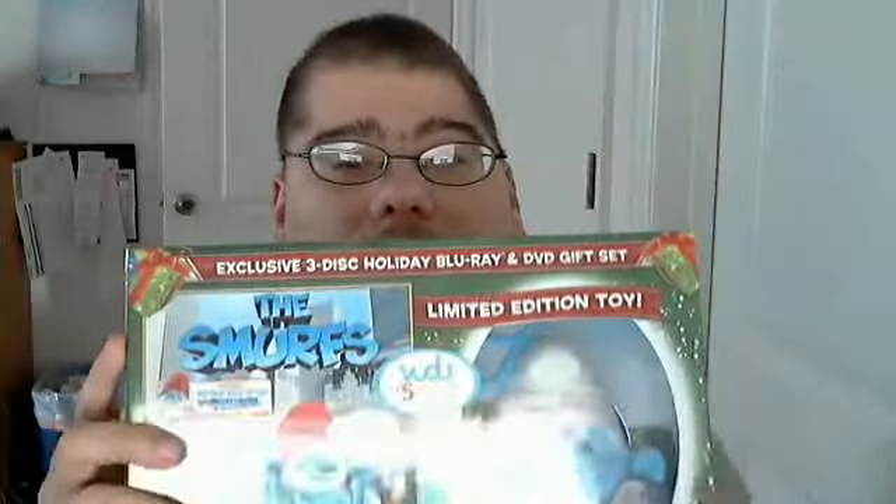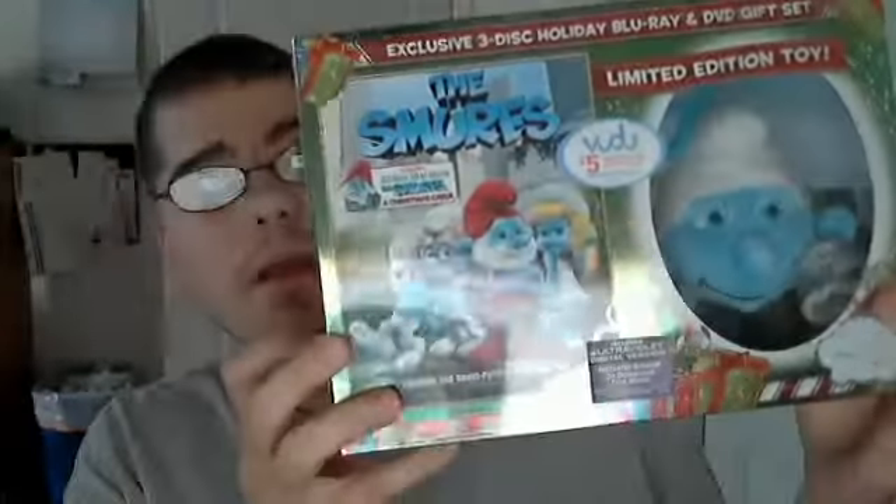Hello everyone. Today I actually have the Walmart exclusive three disc holiday Blu-ray and DVD gift set of the Smurfs. It includes a toy as you can see on this side.